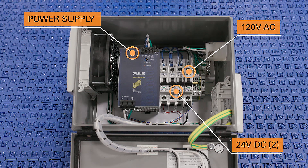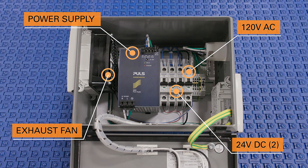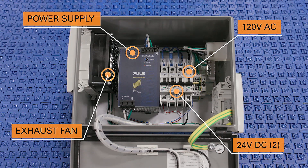Also, separate circuit breakers for the two 24 volt DC motorized drive rollers and a circuit breaker for the fan that exhausts from the actual NEMA 12 enclosure.